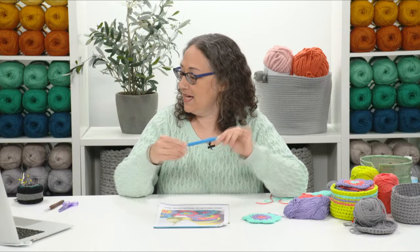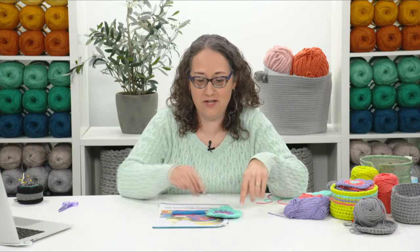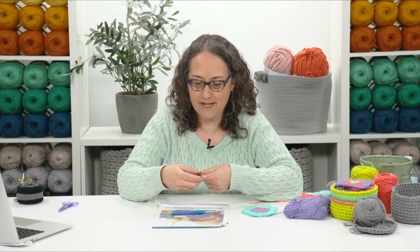You'll need your worsted weight cotton yarn and an H hook for the washcloth — that's the size I use, but use whatever size gets you the correct gauge. When checking gauge for the washcloth, just make one washcloth and measure it point to point to compare to my gauge, so you'll know it'll fit in the basket. For the basket, you'll need a J hook because you're going to hold the yarn double throughout, which makes it nice and thick.